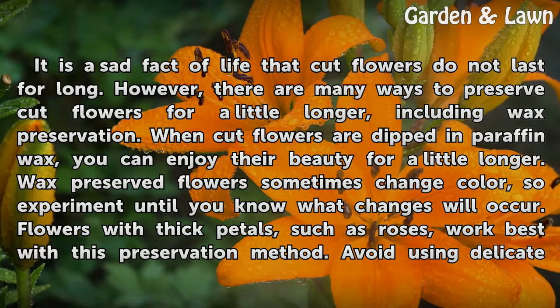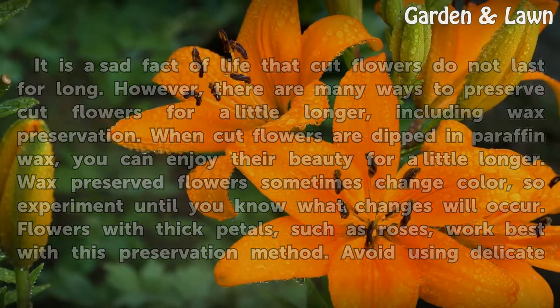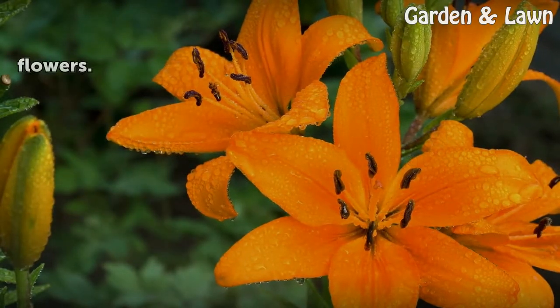Wax preserved flowers sometimes change color, so experiment until you know what changes will occur. Flowers with thick petals, such as roses, work best with this preservation method. Avoid using delicate flowers.